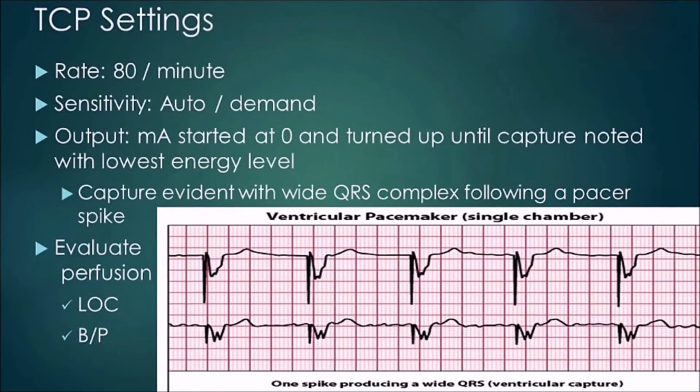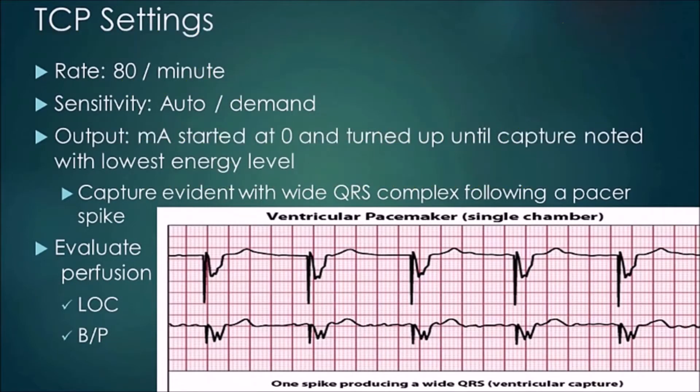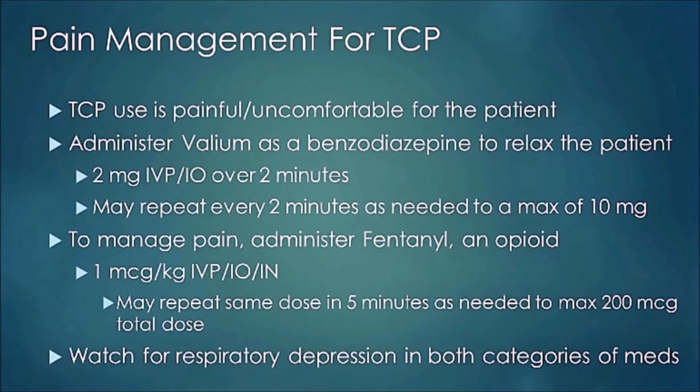The output — that's the milliamps — you start at zero and turn it up, continuing to increase until you get capture, as shown in the picture, at the lowest energy level setting possible. Capture is when you get a wide QRS complex following a pacer spike. Once you have capture, evaluate your patient's perfusion status. Don't just look at rate — look at level of consciousness, blood pressure, skin color, cap refill, and other indicators.